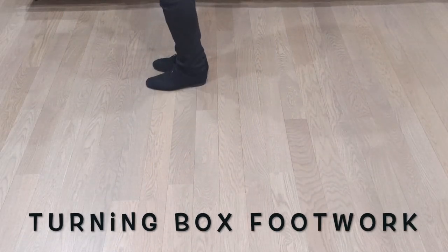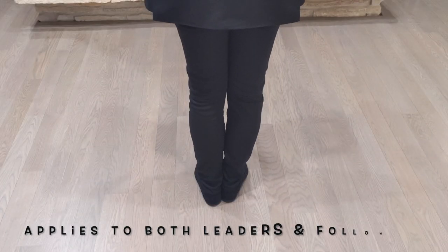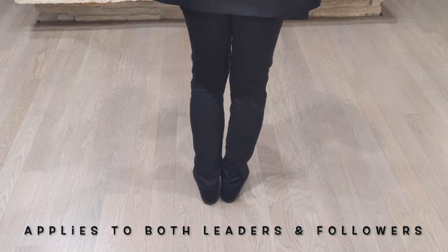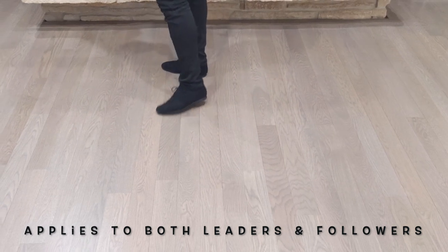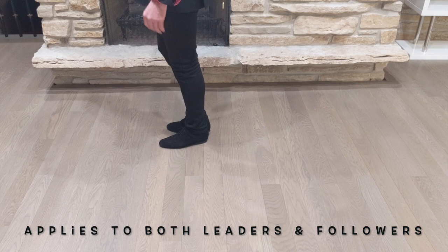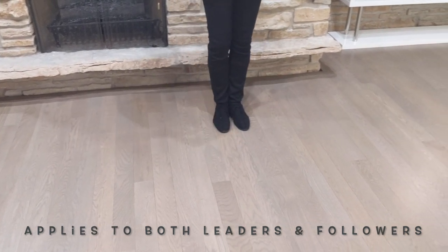The second pattern is the turning box. Slow, quick, quick, slow, quick, quick. On our forward step, we toe out. As I'm stepping straight forward, I think of stepping straight forward, but as I toe out, that makes me rotate. Then I take my step to the side, bring my feet together — make sure you change weight. As your right foot goes back, toe in. So you'll be toeing in and then side together.